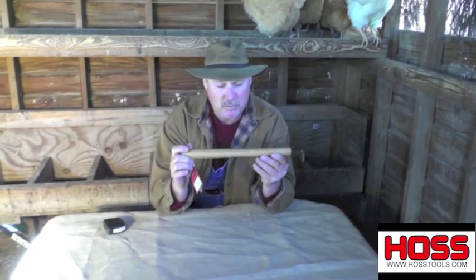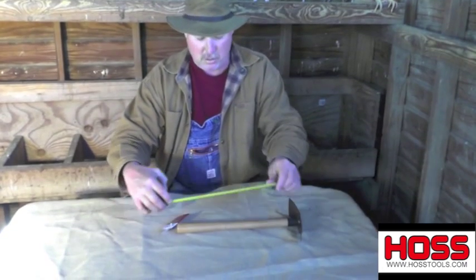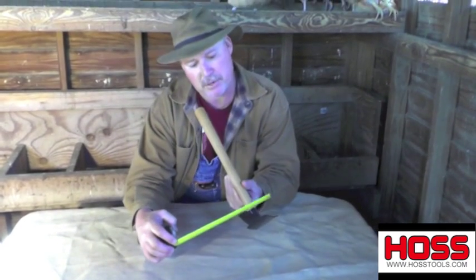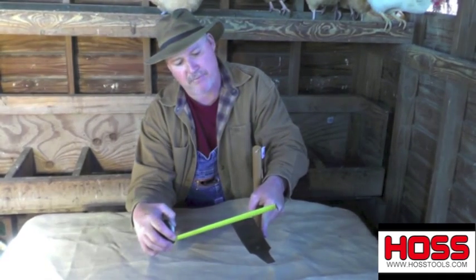It's a beech wood handle. The overall length is 15 and a quarter inches. This chisel tip here is an inch, and then two and a half inches on the southern end.